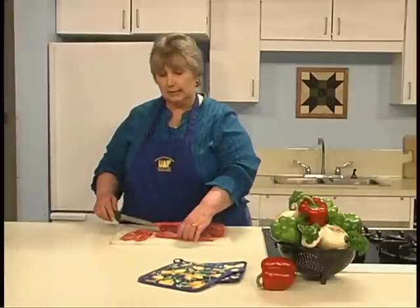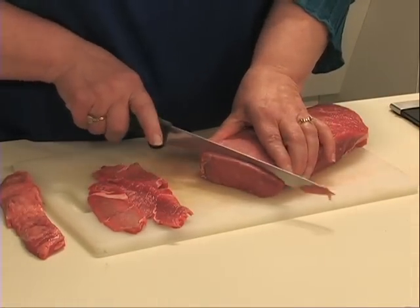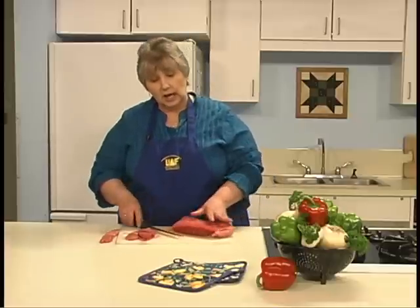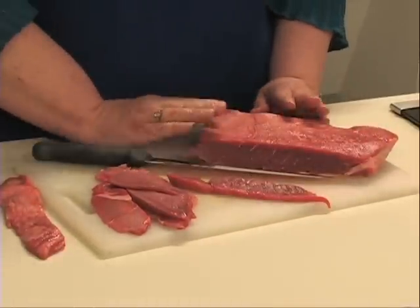Slice your trimmed meat into thin pieces about a quarter of an inch, like these pieces I've done here. The question often arises whether to cut with the grain or across it — it's a matter of personal choice. Slice along the grain of meat for a chewy jerky, or slice across the grain for tender, brittle jerky.